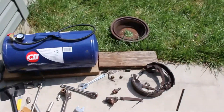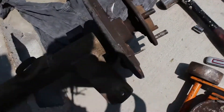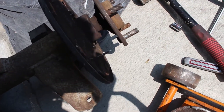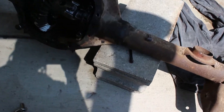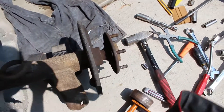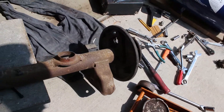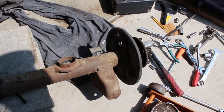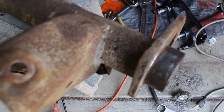Got all that drum and brake hardware off. Going to remove this backing plate, but first I'm going to pull the axle out - I already got the pin removed. Right now I'm about to pull the axle out, remove the backing plate, and start marking up that side with the bracket and caliper. Got the axle pulled out, sitting over there.